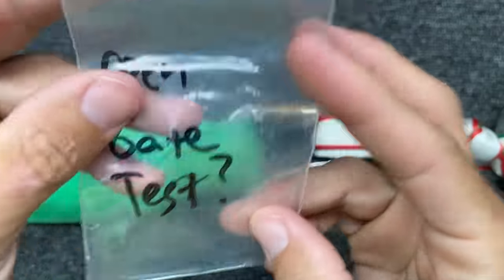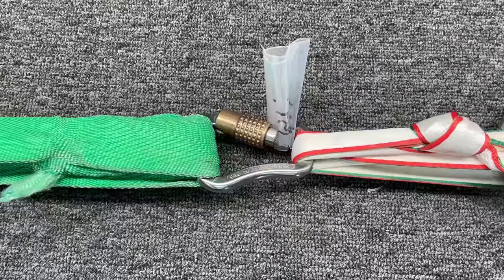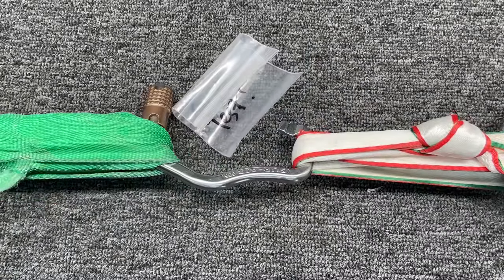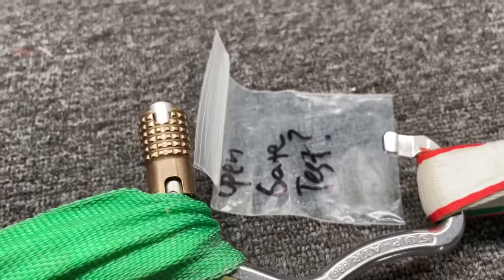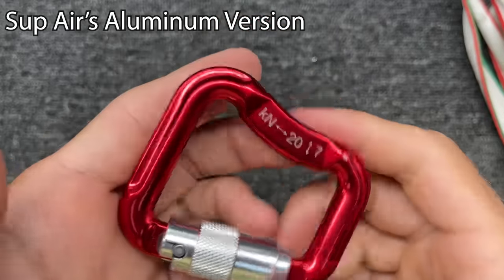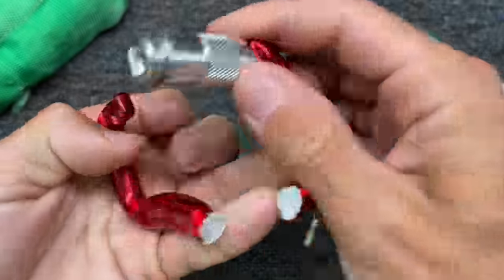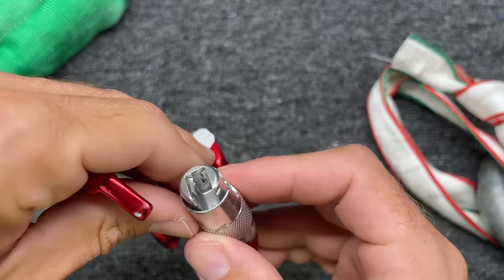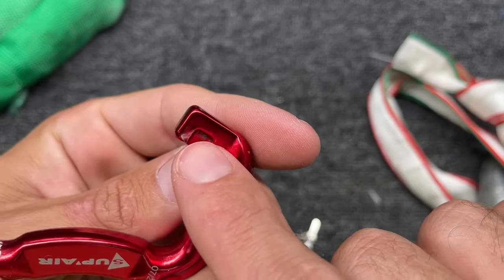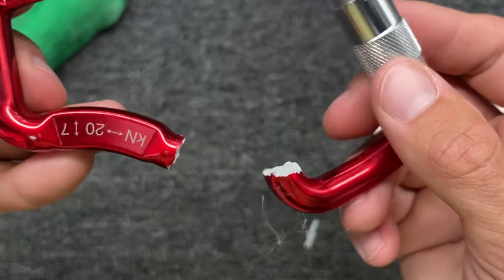Don't be closing on me — this is supposed to be the open gate test with the gate open keeper. I'd crap my pants if I saw this in the sky. Super Air is rated for 20 kilonewtons — let's find out if that's the case. There's the stress point on that one — it broke above MBS. Those don't look too healthy. You can see that nose is scratched a bit when it got pulled off. It's disengaging from here, and the second it does that, it breaks on that part.